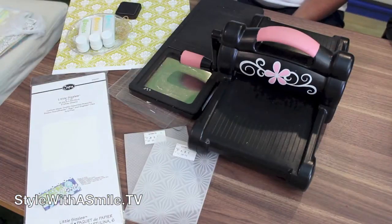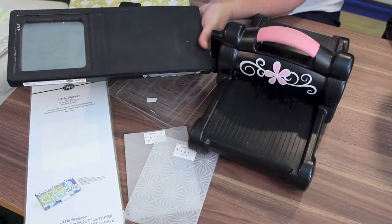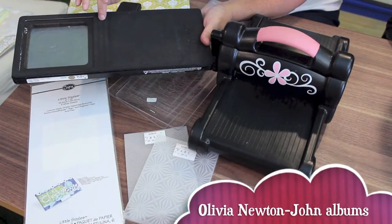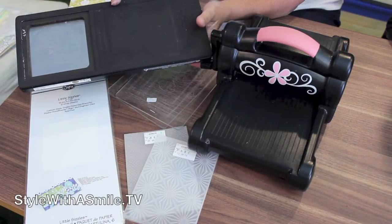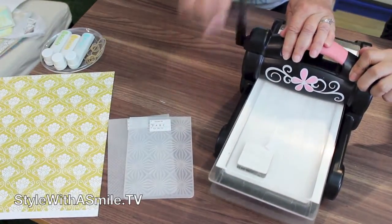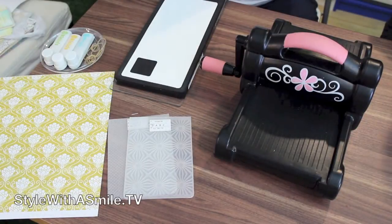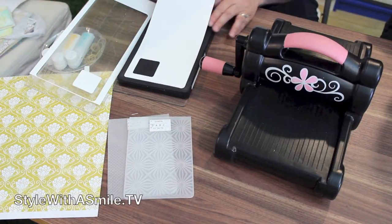Now that Eileen is here in my studio, I really want her to show me how to make something with one of her dies. How about we do a mini album? This is a scoreboard die, which has cutting blades around the edge and scoring blades inside. We're going to be using thick material — matte board — to cut today. I love the sound of it working!